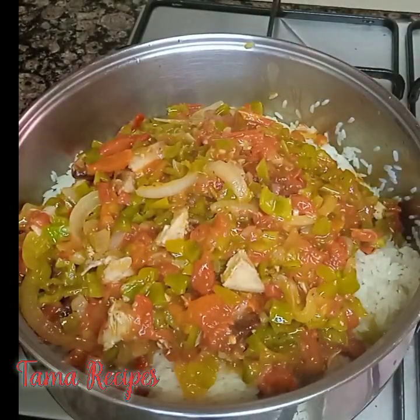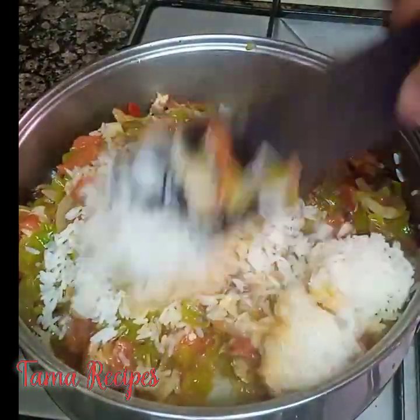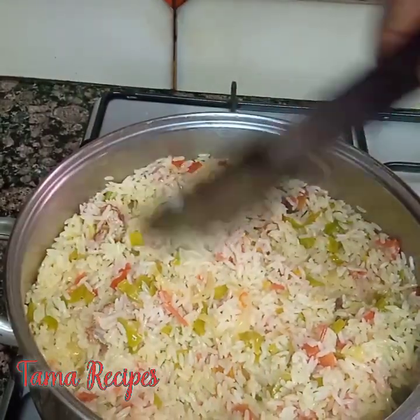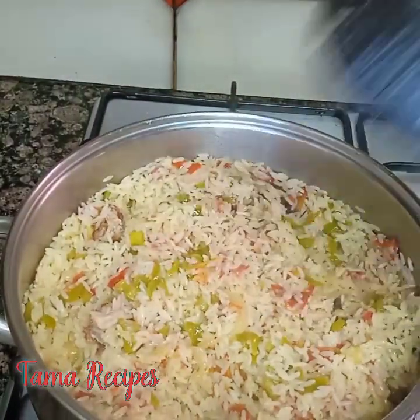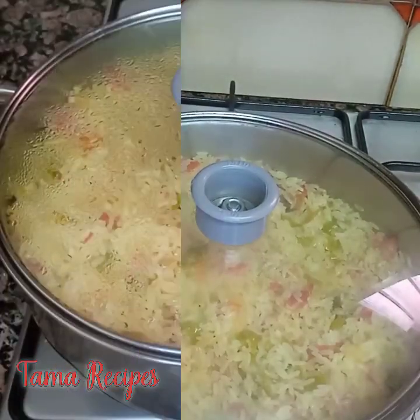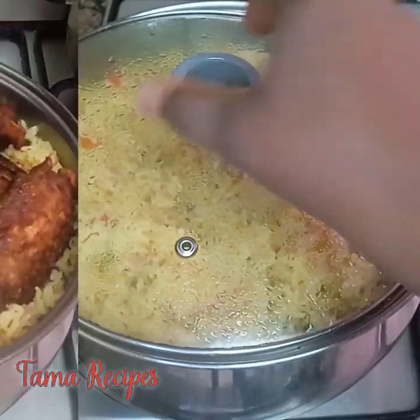Make sure you don't overcook the rice when you are parboiling. Give it a gentle stir around. Now I'm done turning it — I'll cover for a few minutes for it to simmer well. Our rice is ready! It's so lovely and tasty — give it a try.